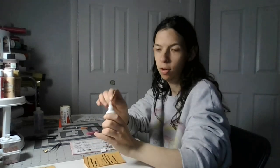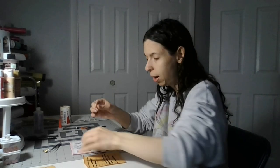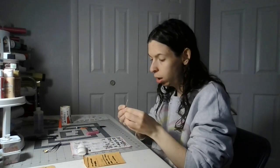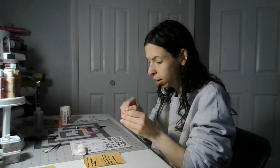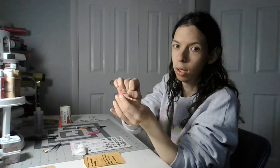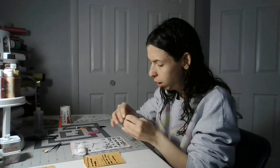I'm going to put glue on the toothpick, and put glue right here in the white part underneath. I'm going to hold it like this.